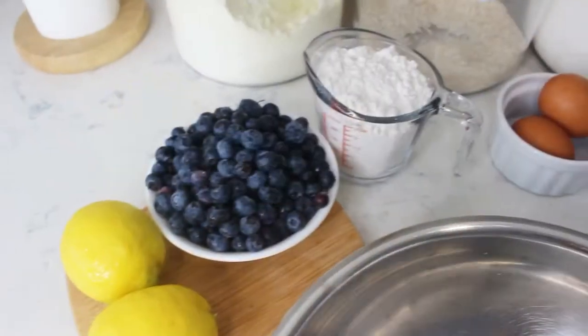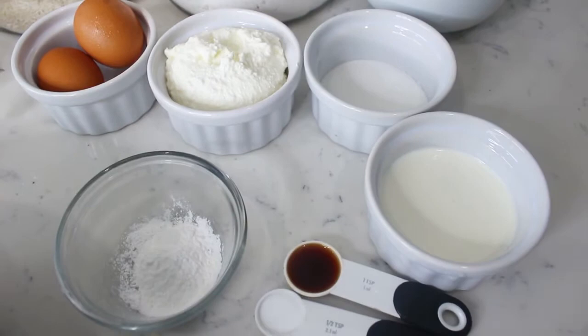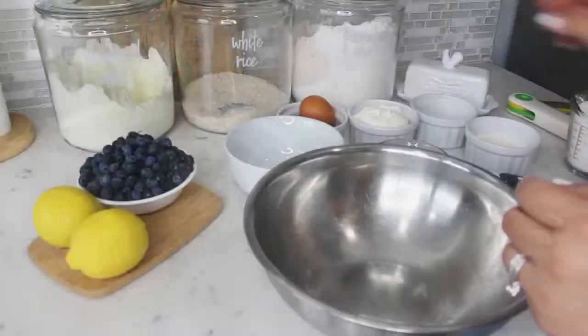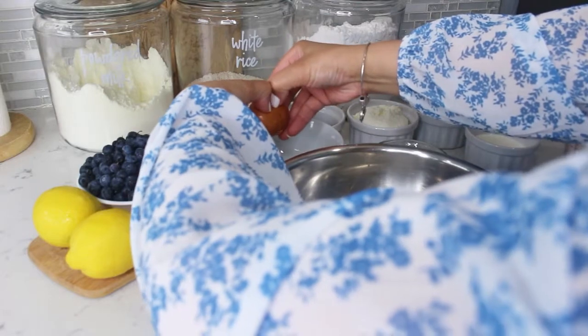These are all the ingredients we are going to use for those perfect pancakes — I will have the exact measurements and ingredients to all the recipes down below. For this you are going to need two eggs, and we are going to separate the yolk from the egg white and set it aside for later.